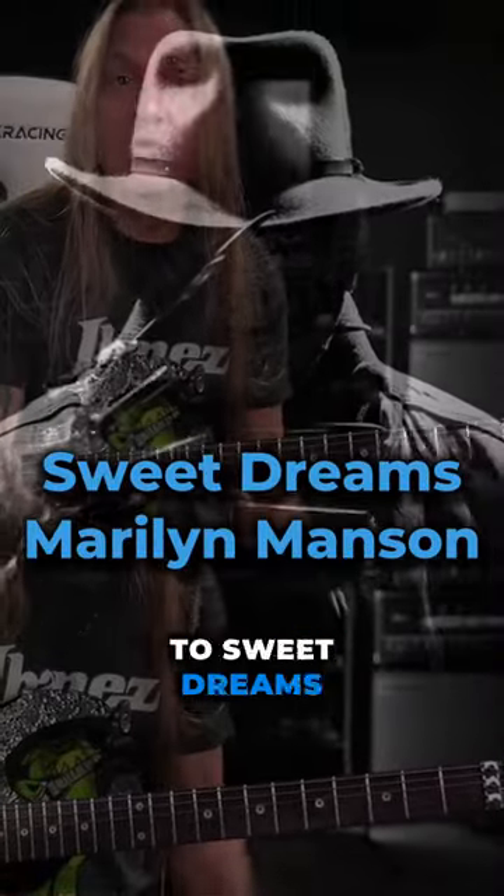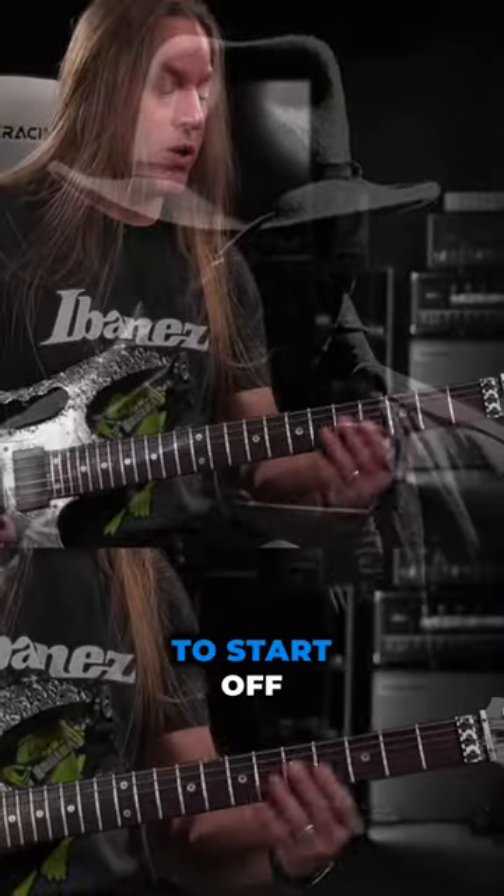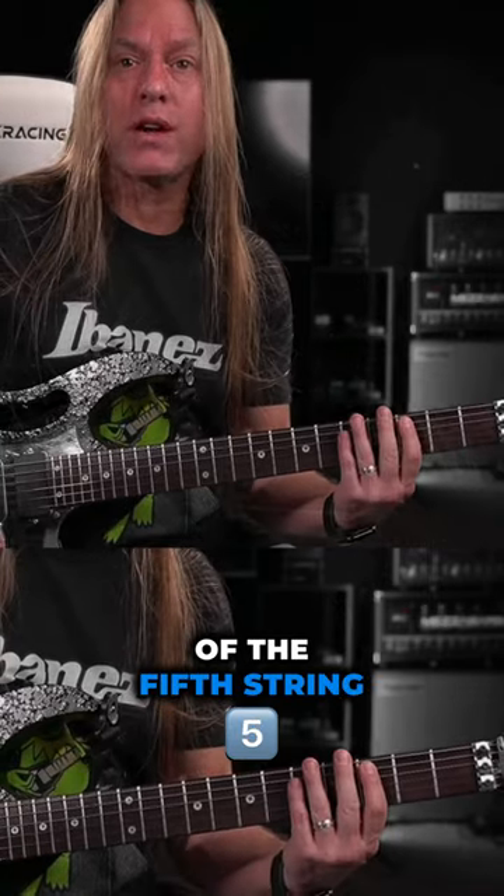All right, here's how to play the main riff to Sweet Dreams Are Made of This by Marilyn Manson. We're going to start off on the third fret of the fifth string. We're going to play this.